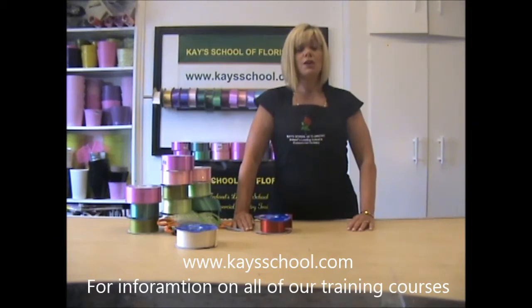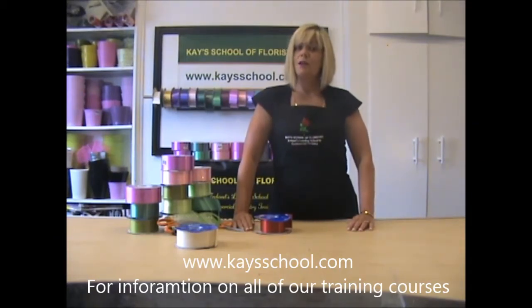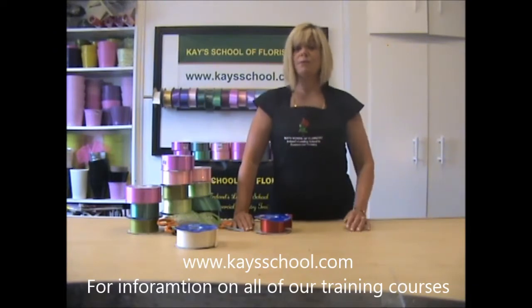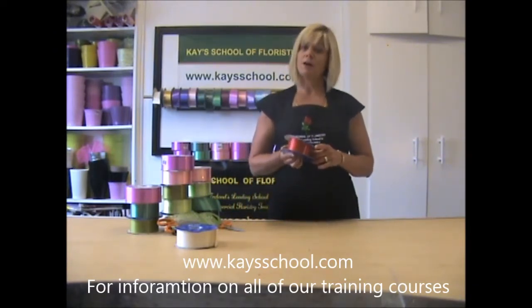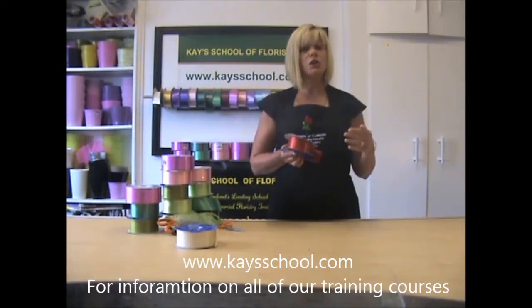In this video I'm going to show you how to make a large cluster bow using red ribbon, and this ribbon would be suitable maybe for Christmas time. You could use this bow for tying on the end of a Christmas tree or even for a large parcel. Later on I will show you other videos how to make some smaller versions of this bow.